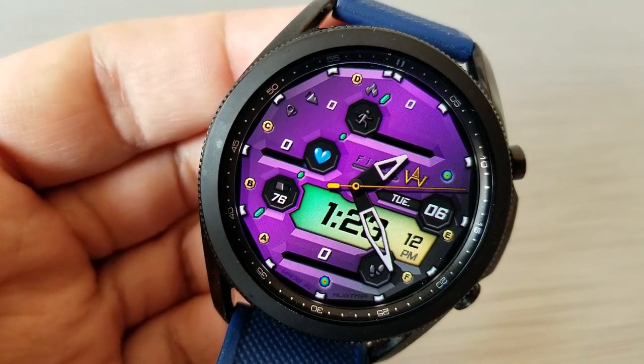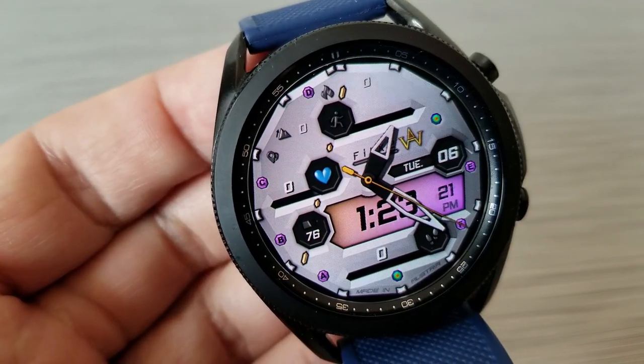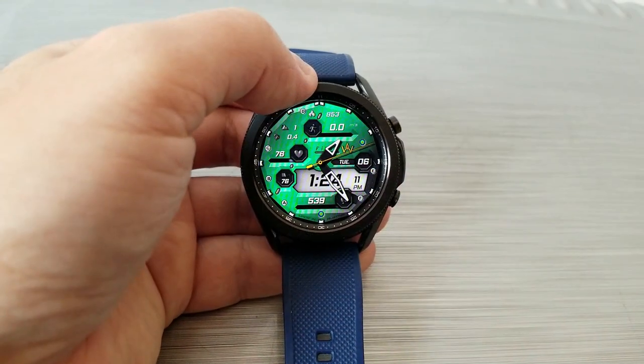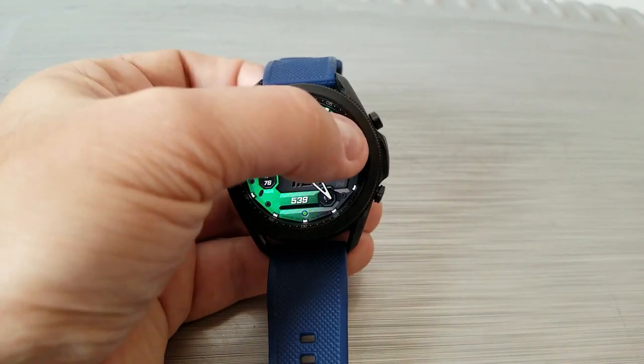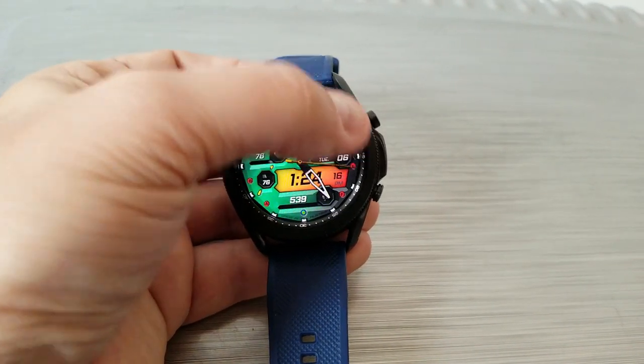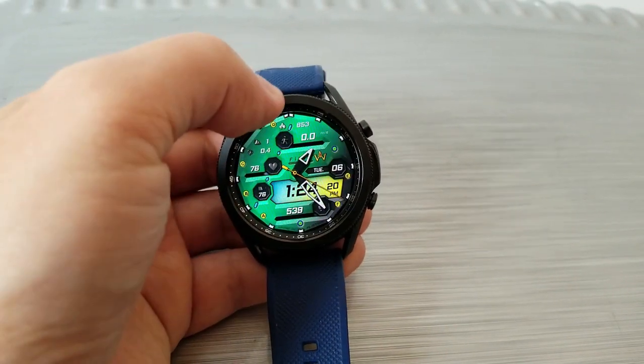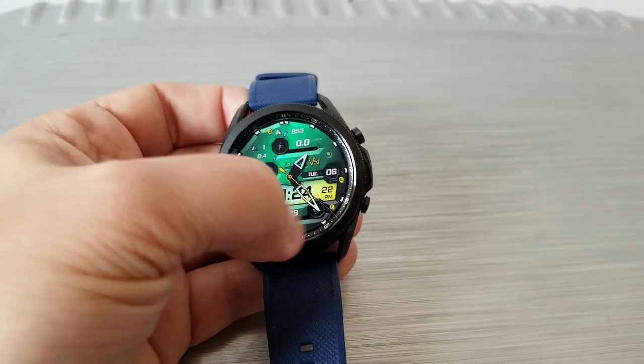Going back to those theme variations — you can change the colors of the LED panel for your time as well as the main background. The selection buttons are located at the two and six o'clock positions and provide lots of opportunity for mixing and matching some pretty colorful theme combinations.